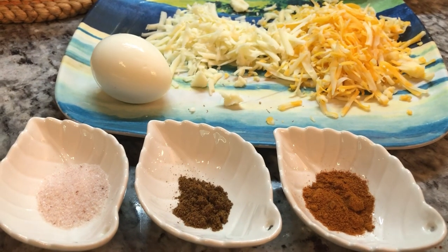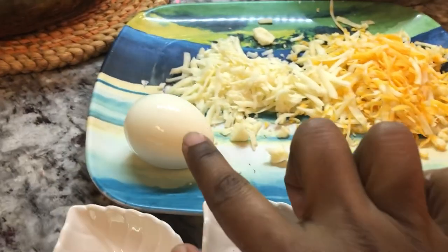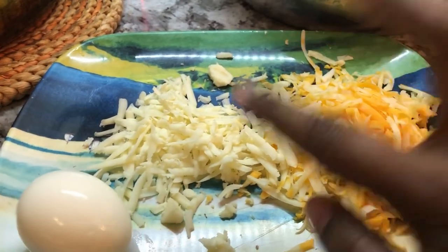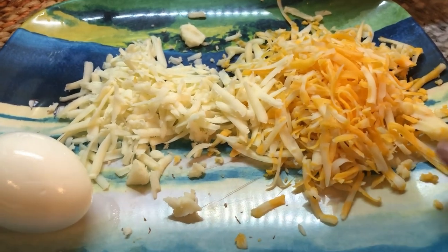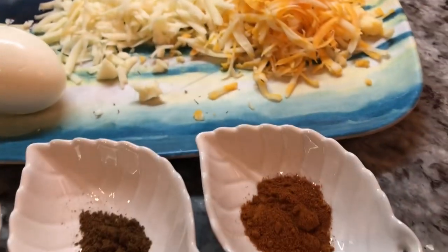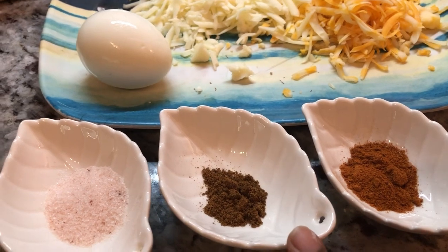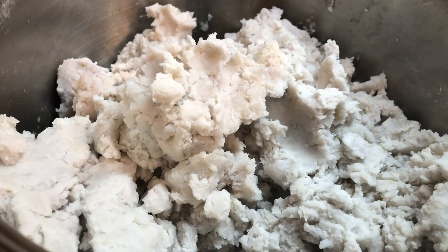I have all my ingredients here for the Edo ball. I'm going to do one Edo egg ball, and I have some cheese — pizza mozzarella and some Mexican jalapeño, which is a spicy kind of cheese. I'm going to be adding some paprika, some roasted ground jira, salt, and my blended seasoning. The mashed Edo is looking very nice.